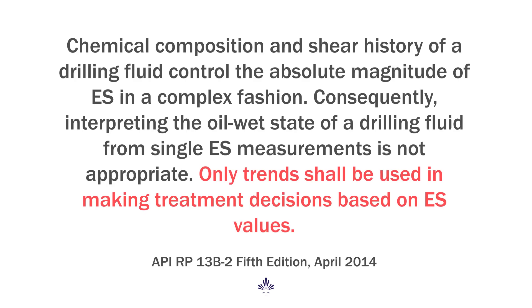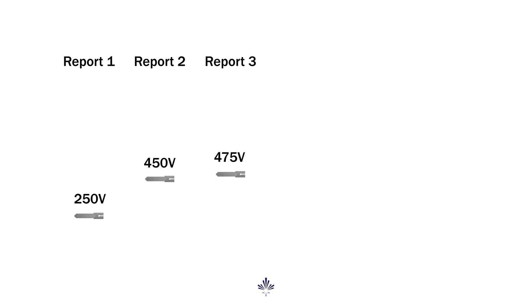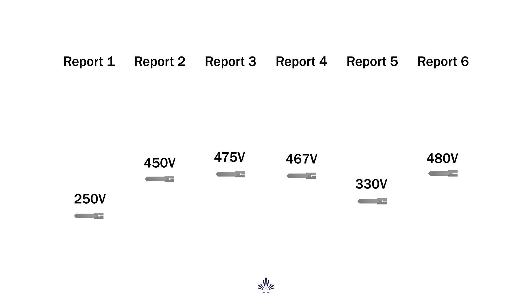So what does this mean for our ES values? Well, there are some pretty specific directives from the API on this one. Specifically, it says not to look at absolute numbers and to follow trends. In fact, this has always been the recommendation — it's just been very difficult to monitor a trend with the equipment available.